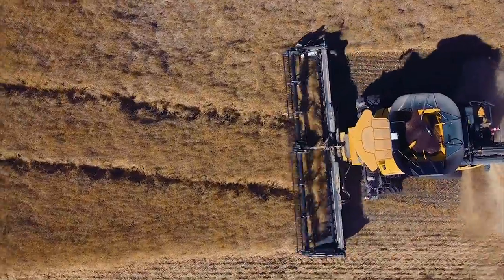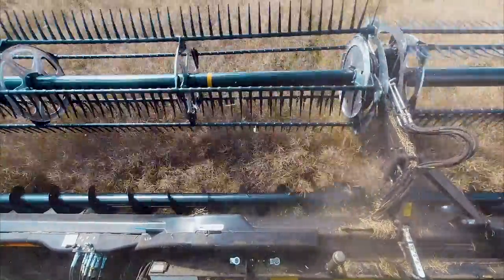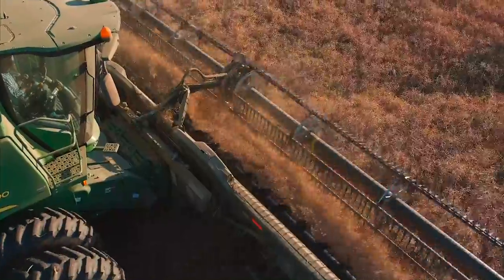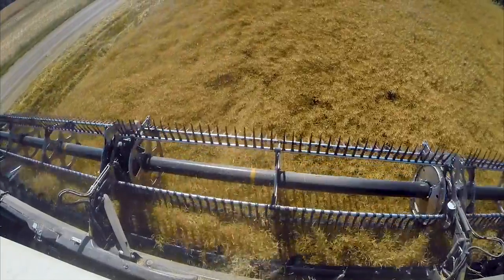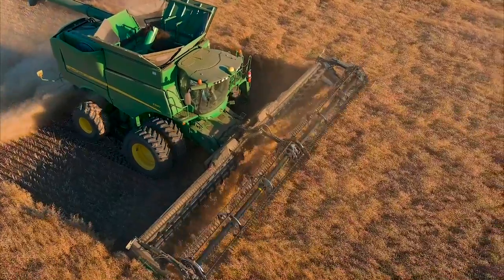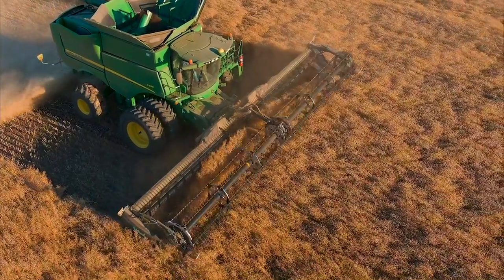A performance option worth considering for anyone harvesting big, bushy, high-volume crops like canola, peas, and mustard is the Upper Cross Auger. The auger keeps bushy crops on the draper as they move to the center of the header, where twin pitch flighting actively and aggressively drives the crop down onto the feed auger. This option runs the full length of the header and is available on all sizes of the FD2 flex draper.